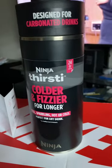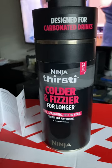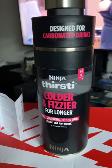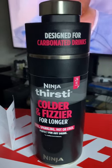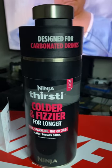I'm here to talk about the Ninja Thirsty Travel Mug — well, not a mug technically. I would say maybe a travel bottle.